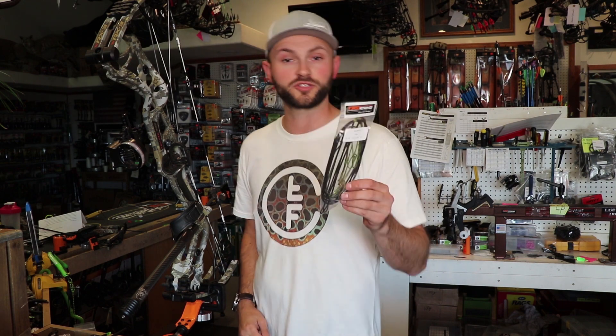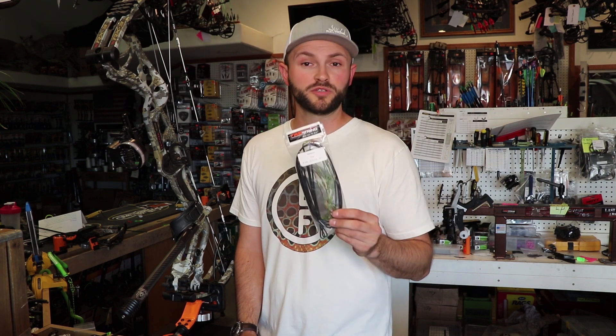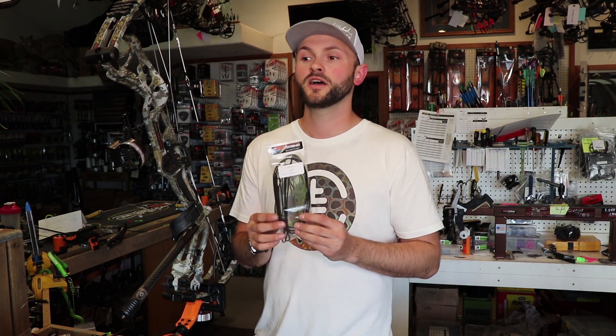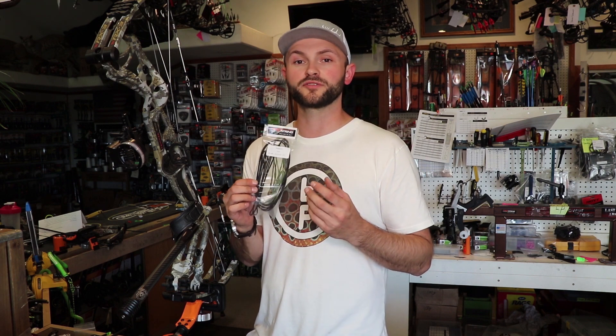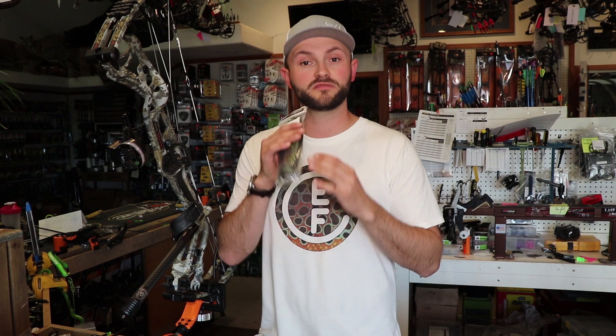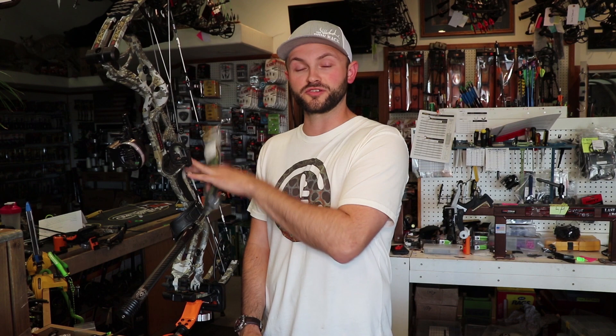The second string I really recommend is First String. We received these a couple years ago, started putting them on the demo bows, and were really impressed. Very minimal movement, very minimal peep rotation. After the first two weeks of people shooting the demo bows, we checked the timing and the top cam was open maybe a sixteenth to an eighth of an inch — just a tiny little bit. Once we reset the timing, they didn't move again, so once they broke in, they stayed there.